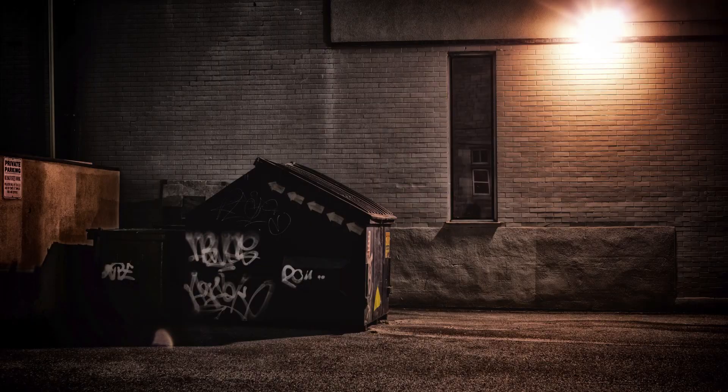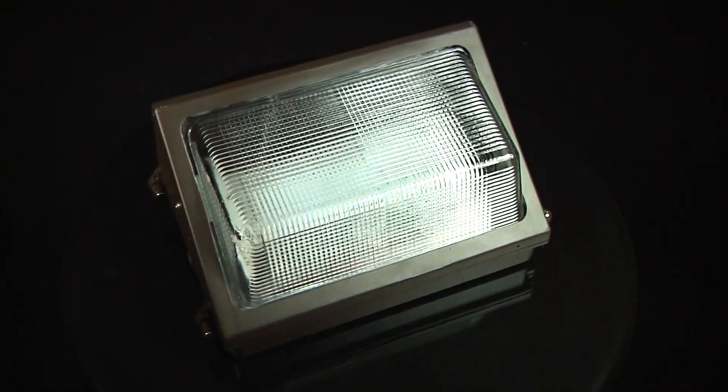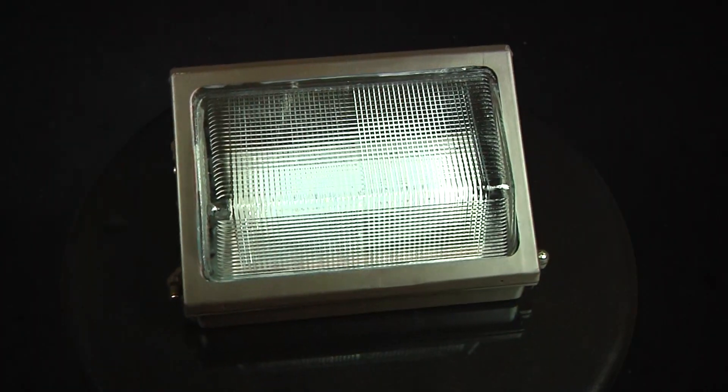Standard metal halide bulbs typically burn out about every two years, incurring not only replacement costs but maintenance costs as well. The LED wall pack will last an estimated five years before the driver goes out. Simply replace the driver and you're off and running for another five years.